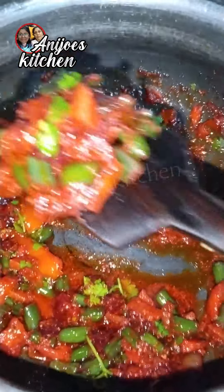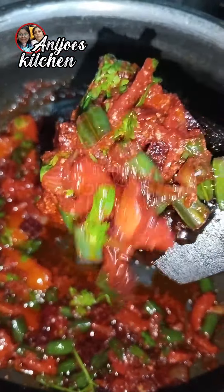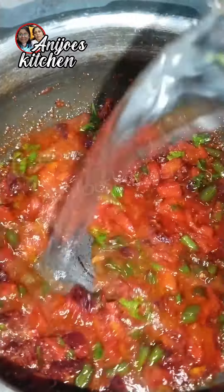We are very warm to eat the rice. This is a rice dish. If you take rice, you will eat a little.